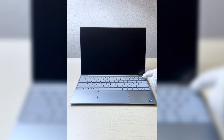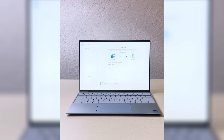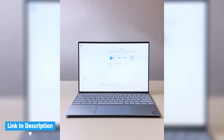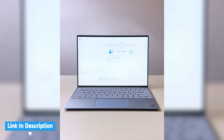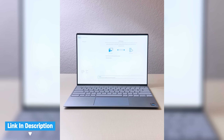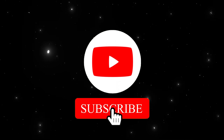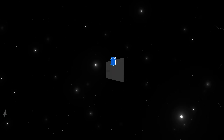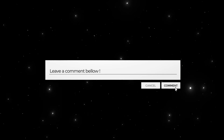All right, now that everything's back in place, it's time for the moment of truth — let's power it up. Now it's time to recover your operating system. There are a few different ways to do this; be sure to check out the video I made on OS recovery — I'll leave the link in the description below. If this video saved your laptop, hit that like button, subscribe for more tech tips, and drop a comment below if you've got any questions or want to see more repairs in action.